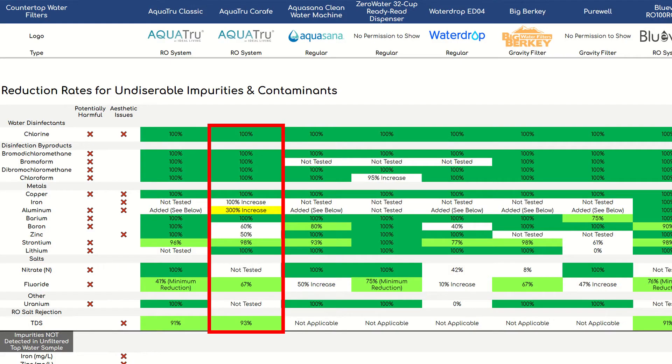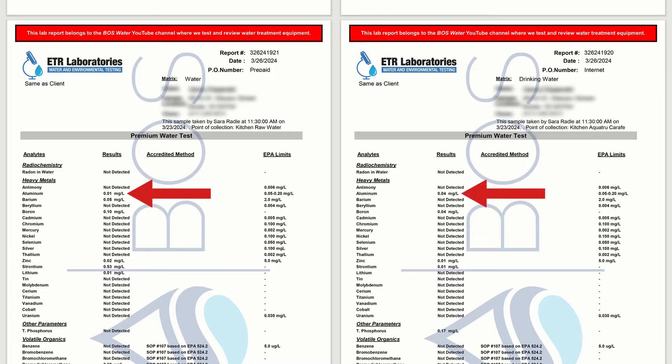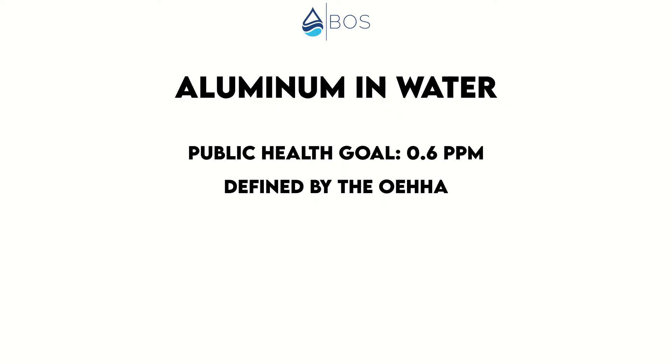This leaves us with iron, zinc, and aluminum. Iron and zinc didn't see significant reduction, but concentrations in the feed water were extremely low, and both are aesthetic impurities only, so we're not worried about them. As for aluminum, it might be the case that the AquaTrue Carafe leached a tiny amount into our water because the aluminum level increased from 0.01 parts per million before to 0.04 parts per million after filtration. We didn't repeat the lab testing to confirm, so this might be a coincidence, but we still wanted to mention it. The good news is that even at 0.04 ppm, the detected aluminum level was way below even the strictest health guideline we could find, which is set to 0.6 ppm and thus 15 times higher.